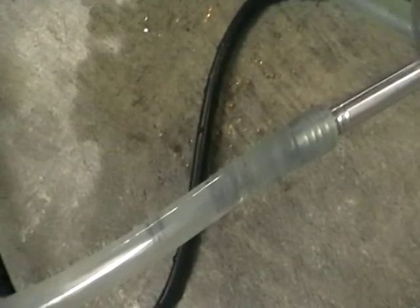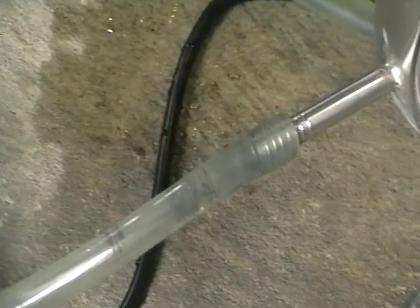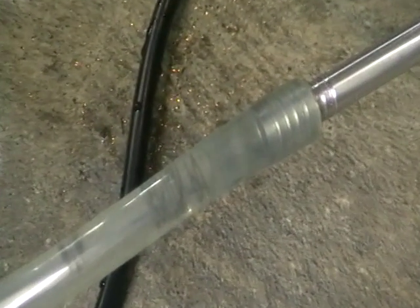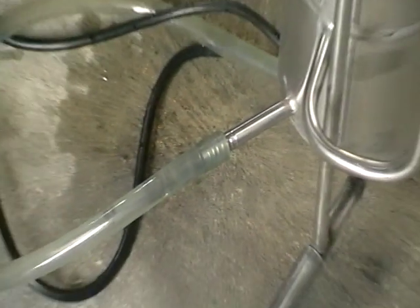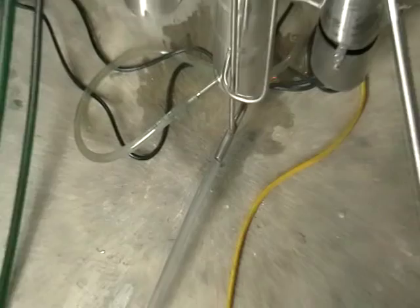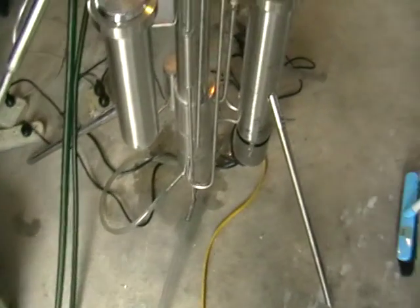Here is a supply tube — we are supplying the wash into the still. It's a solid-free, clean one. Here is the spent wash output going into the drain or into a collection vessel, to use it as a base for the next wash.